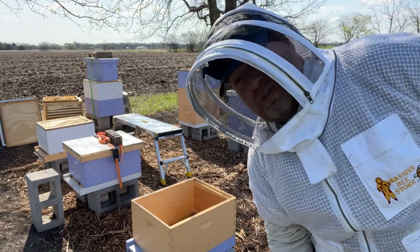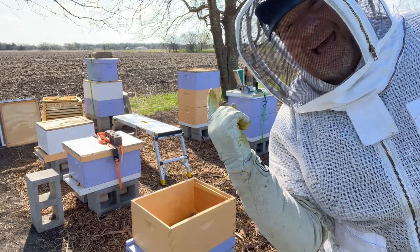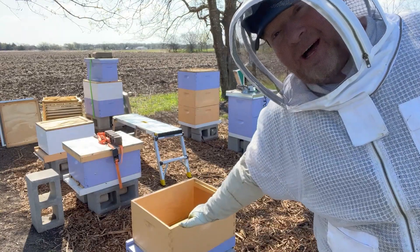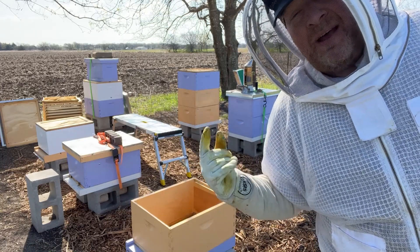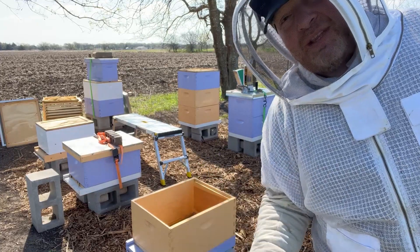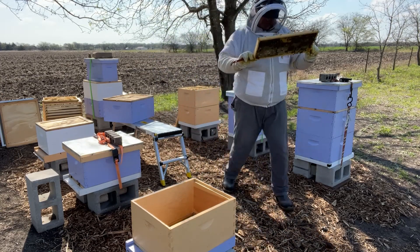That top box is mostly honey. When I checked it last week the queen wasn't laying in the top box, which she shouldn't be, so I think I'm going to save that box till last — just set it off to the side to get it out of the way so I can take care of the most pressing part first, which is making sure this box has the brood and hopefully the queen. Then we'll put the honey back on whichever one we think is actually going to be the strongest hive, and make sure some of those honey frames are in both as well.